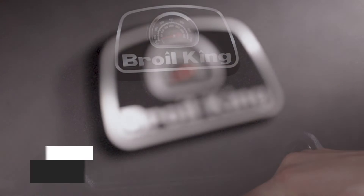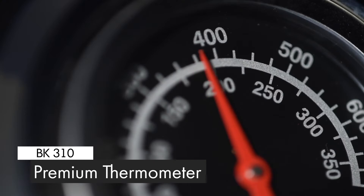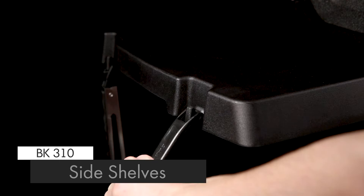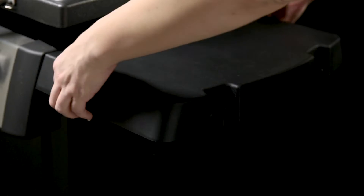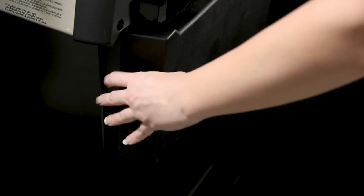The premium lid thermometer is designed to show precise temperatures. The durable resin side shelves come with tool hooks to keep all of your grilling essentials close at hand. The shelves are designed to fold down for easy storage in tight spaces.